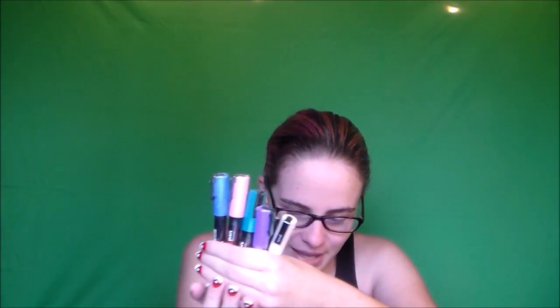We've got Posca pens! So we've got this blue color, pink, purple, and white — all in I believe 0.3 millimeters? Bullet shape 0.9 to 1.3 millimeters. Okay, that's bigger than I thought. All four of those are the same size.